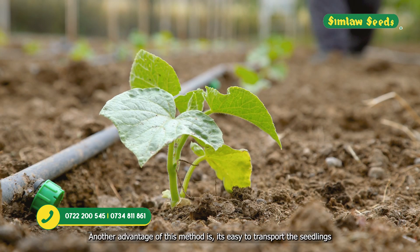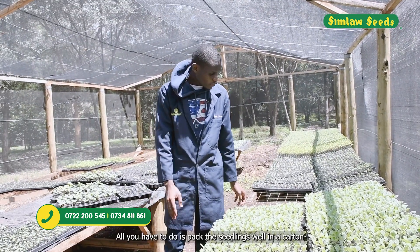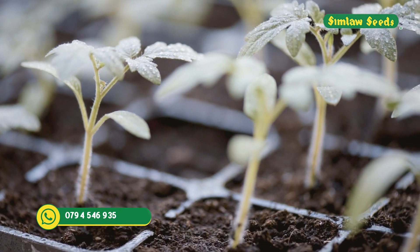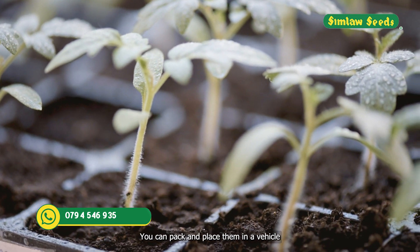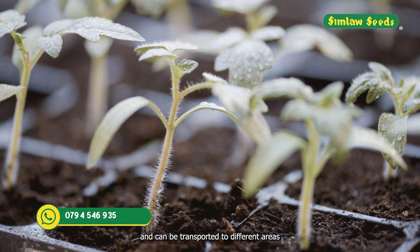Another advantage of this method is that it is easy to transport the seedlings. Simply pack them well in a carton or on a trolley, place them in a vehicle such as a pickup or a truck, and they can be transported to different areas.